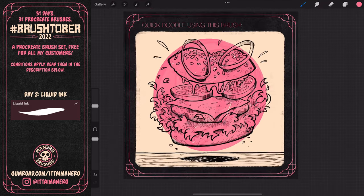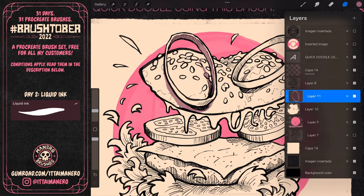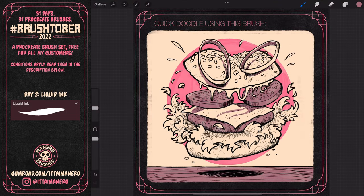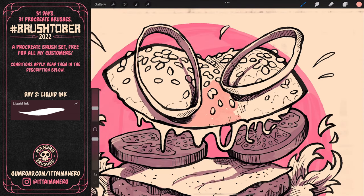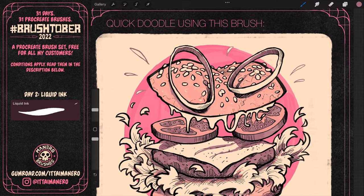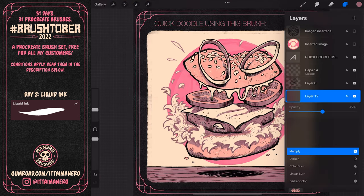For the coloring part, I expanded a little on the limited color scheme I'm using for this BrushedOver, and I added a couple of extra tones to complement the base colors. I also alpha-locked the ink lines and colored some parts, and I think that makes the illustration have an extra punch to it.